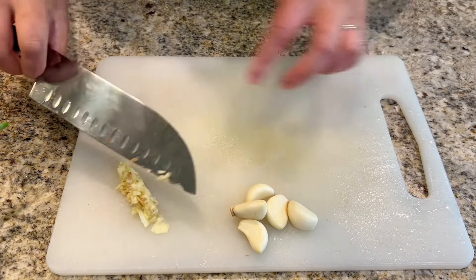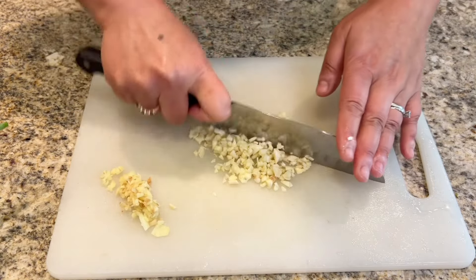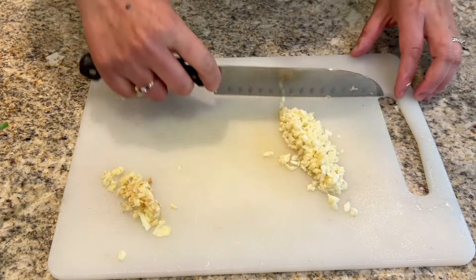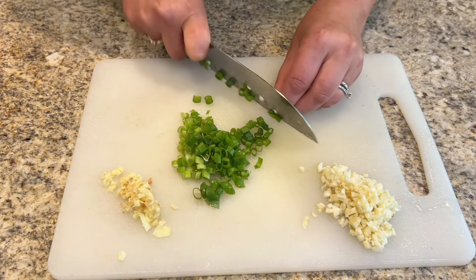Next, mince five cloves of garlic and set it aside for later use. For the green onions, we're just going to chop them into fine pieces.